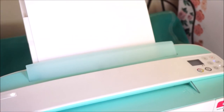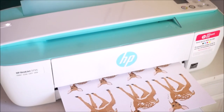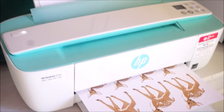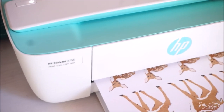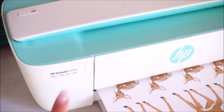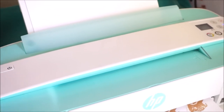So here's the first thing I bought. In one of my hauls — it might have been the Hobby Lobby one — I did say that I needed to invest in a new printer. This is the printer I ended up getting. I kind of spoiled myself with one. It is the HP DeskJet 3755 printer.